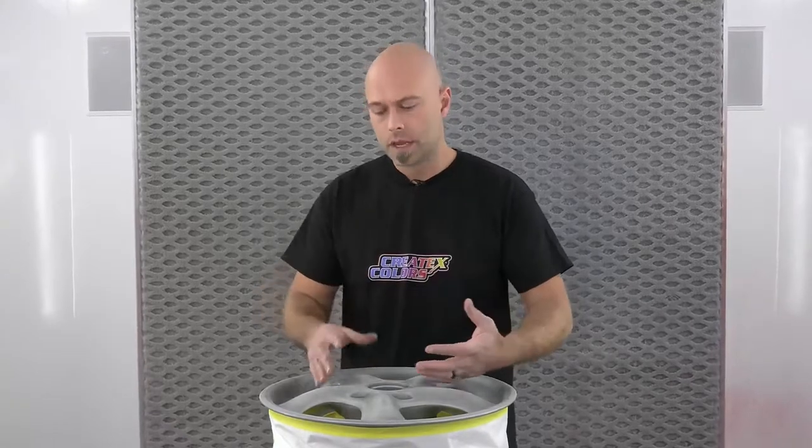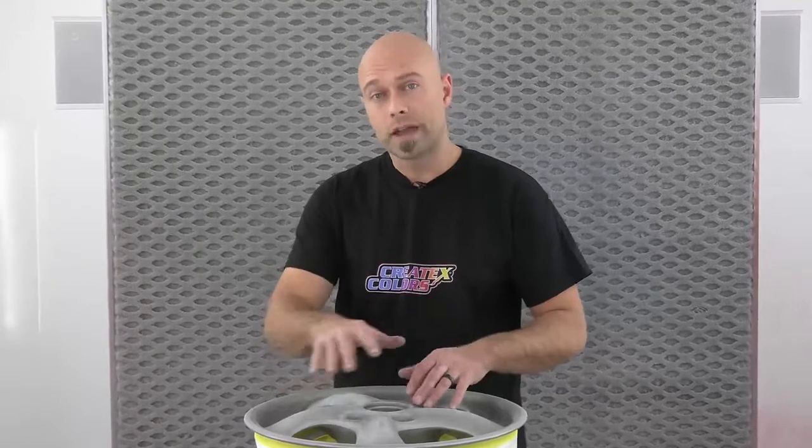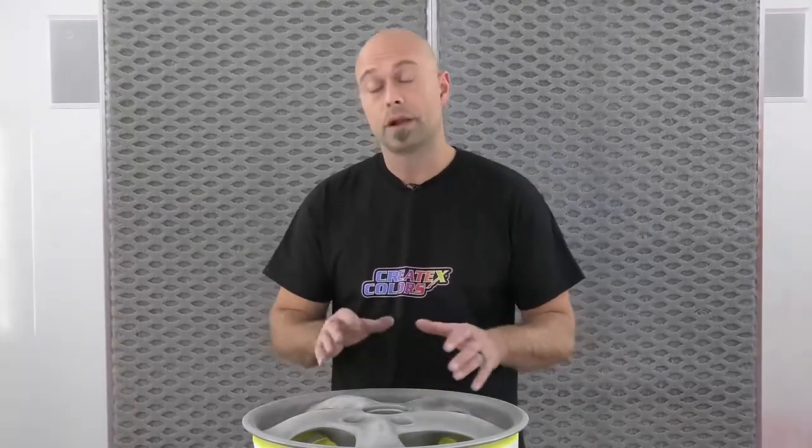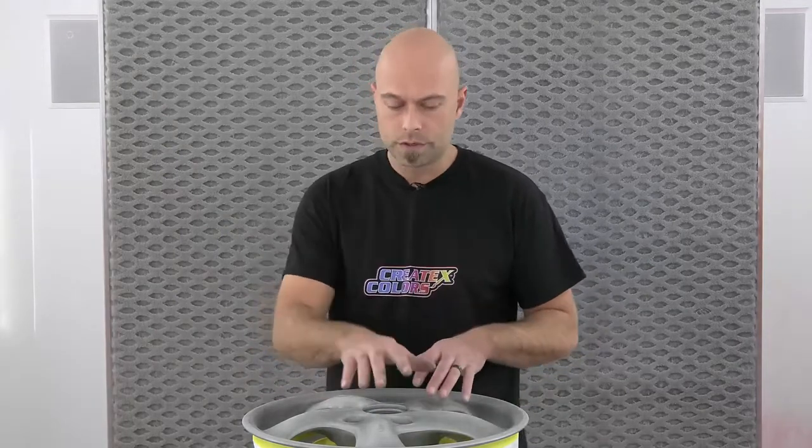We've been trying to do some videos and talk about different substrates and the proper way to prep and get ready for that. A powder coated finish is very similar to an OEM painted finish in terms of what you have to do for prep, and the only difference is it is a bear to sand. It's very hard to sand and that's kind of one of the attributes of powder coat. So the prep is exactly the same but you just have to be a little more methodical in your approach in how you sand or refine the scratches once you start working up to a paintable finish.